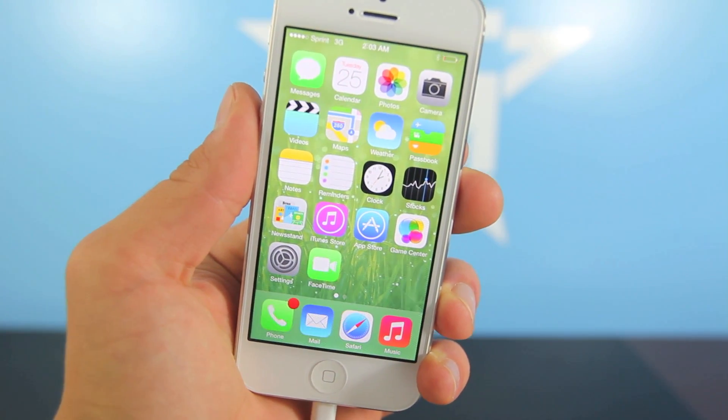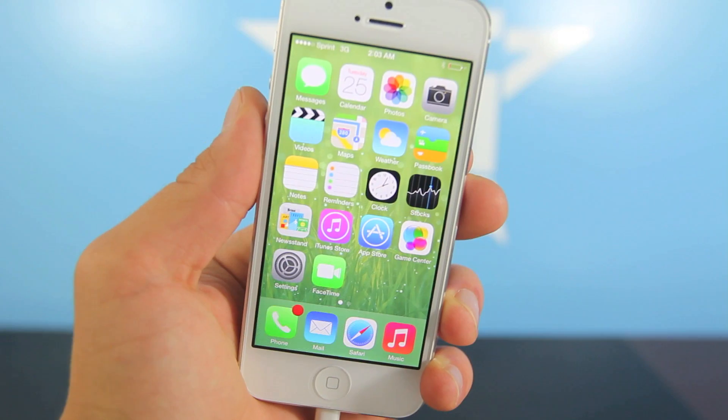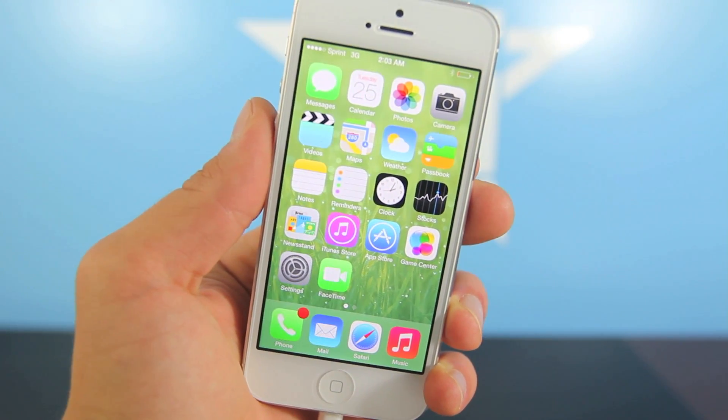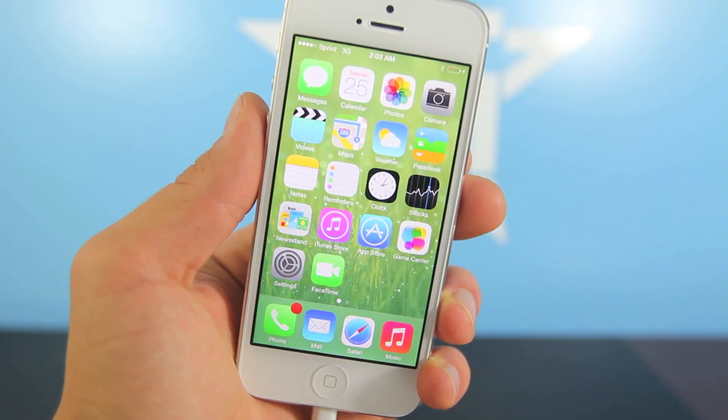Hey guys, iOS 7 beta 2 was just released earlier today and in this video I'm going to be showing you how to update to iOS 7 beta 2, whether you are on iOS 7 beta 1 or whether you are on iOS 6 and wishing to update to iOS 7 beta 2 — the latest version.